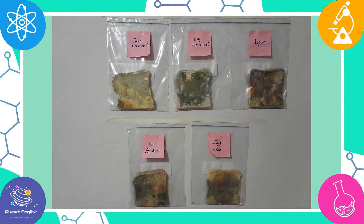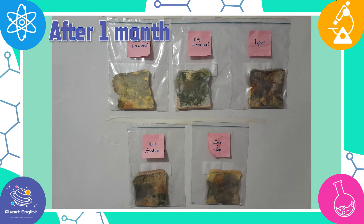Finally, it's been one month and this looks so disgusting! All of them have so much mold. But this shows that if you don't wash and keep your hands clean, lots of bacteria will stay on your hands. So please remember to wash your hands all the time.